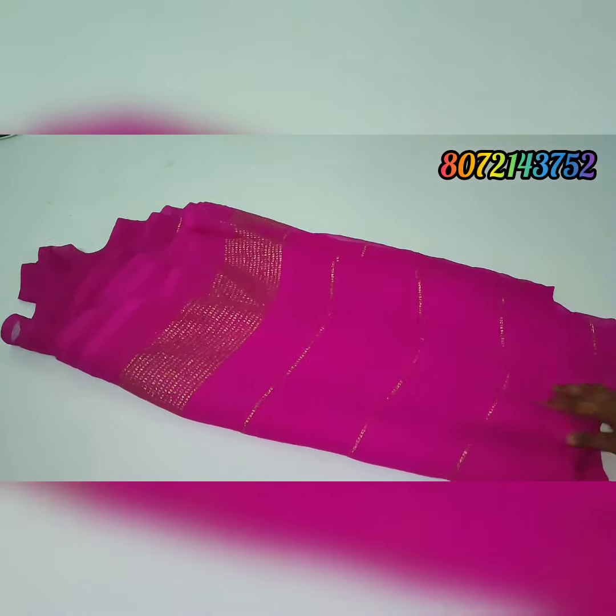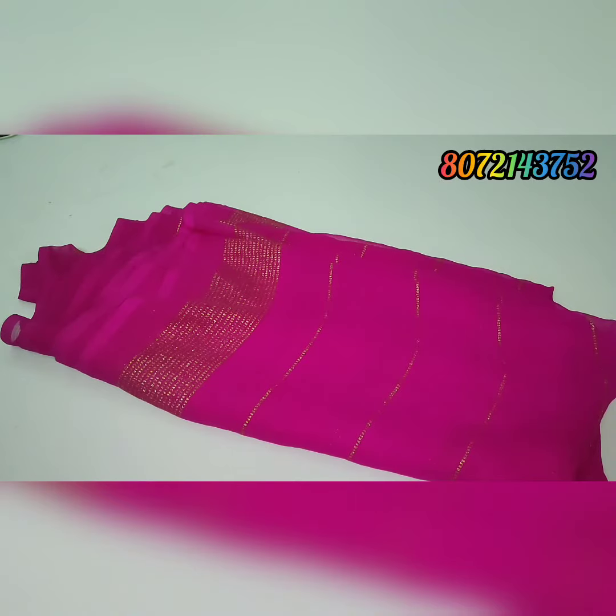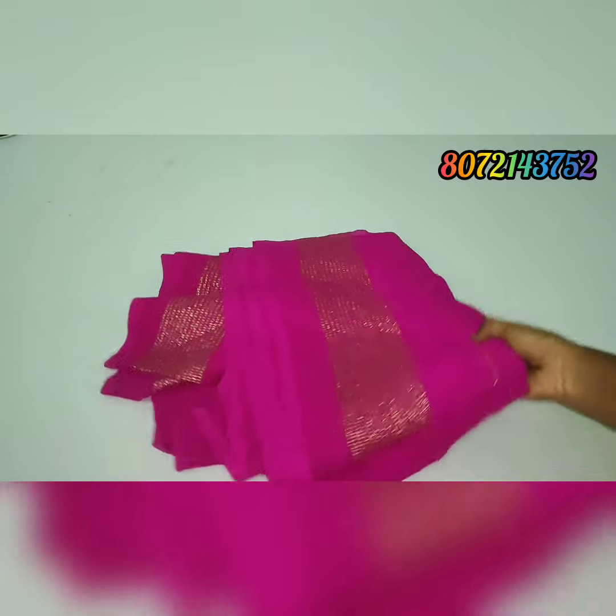This sari pricing is 220 rupees, free shipping. Your stitching will be added to your payment — you can stitch in the middle corner. Just a piece at 220 only, free shipping. Tamil Nadu — other state shipping charges are additional.